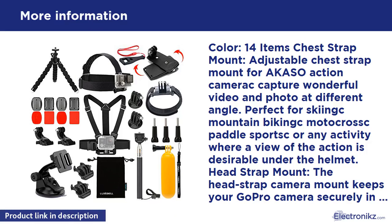Head Strap Mount: the head strap camera mount keeps your GoPro camera securely in place for smooth recording of everyday adventures or vacation, such as riding a bike, zip lining, or snorkeling. Flexible Tripod: versatile.